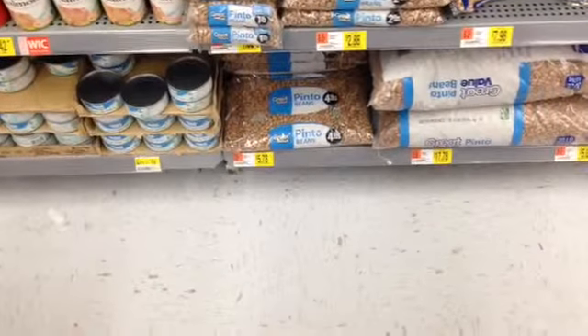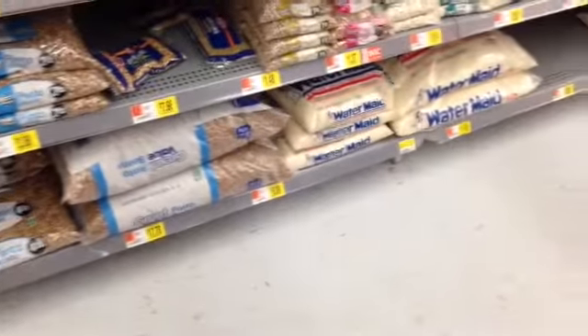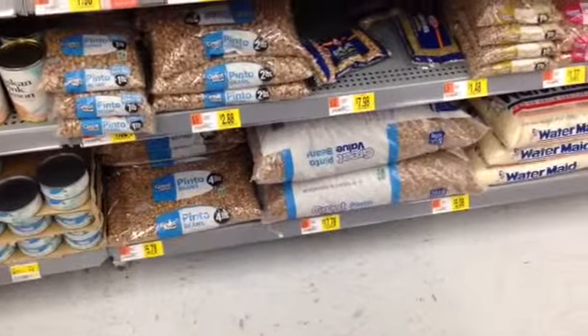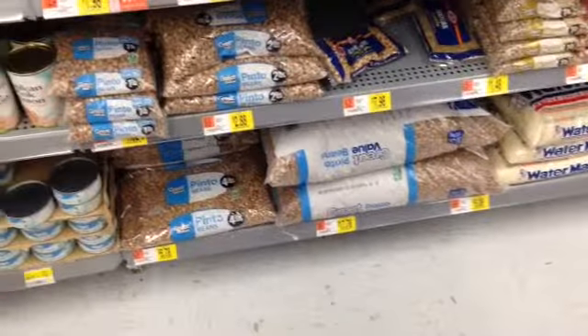Of course, my favorite way to get off junk food is to buy in bulk and cook from scratch, and here you have it. The rice and the beans are only about a nickel an ounce, and by the time you cook that up, it is a dime to 15 cents per serving.